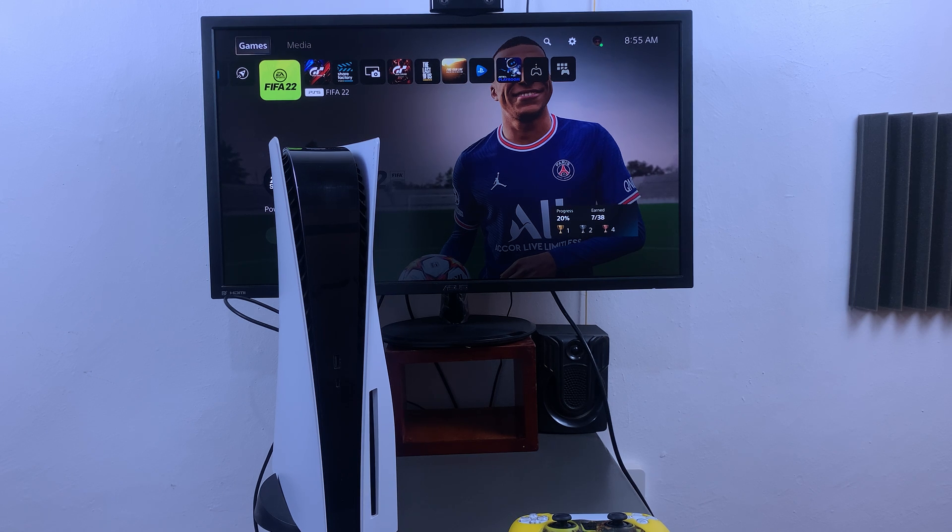So what you want to do is first force shut down. To do that, simply go to the power button, which is the button at the bottom here, and press and hold this button. The first press will give a beep, and then you want to hold it in until you hear the second beep.